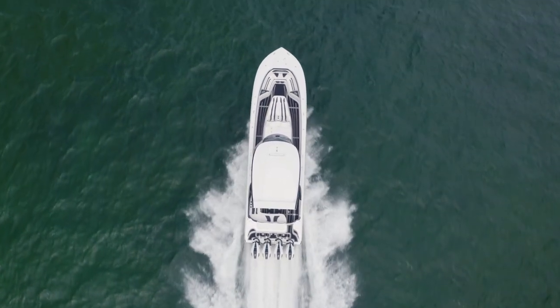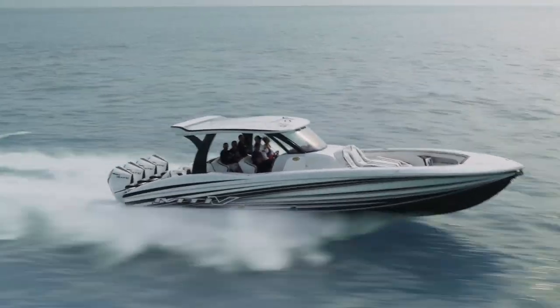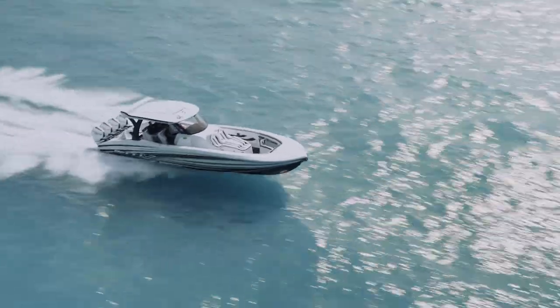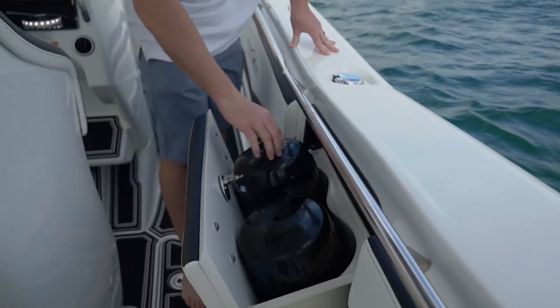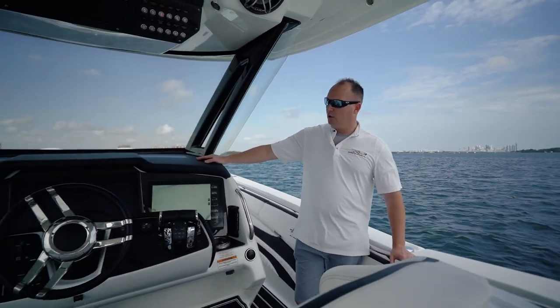Moving forward in the boat you have a big six-seat layout — everybody's got a good seat and you can take six of your friends along. This is one of the very special things about these boats. We also have a place to put your bumpers.